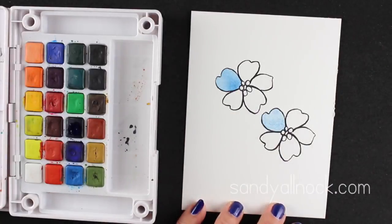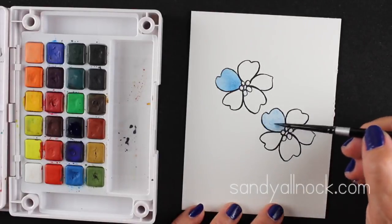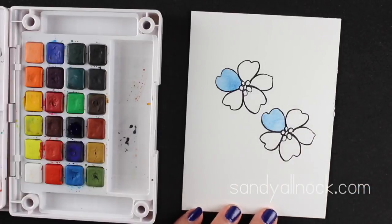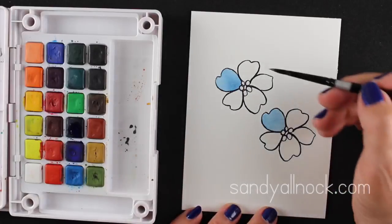I take a paper towel and dab it — this is all in real time so I didn't wait very long — and you can see I've got a very small amount of paint left on the paper. So if you put too much on, you can always remove some by dabbing it off. Then I added water back into it to let it have a little more of that watercolor feel.